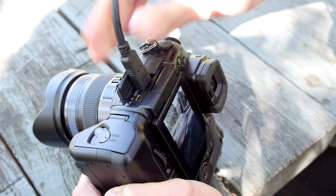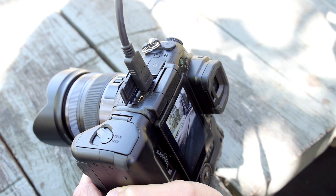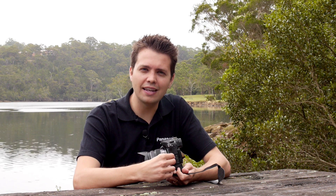Another great feature of the GH3 is its HDMI output. Not only can you output to a monitor for a director or someone else to view what the camera is seeing, you can also turn off any overlays and get a completely clean HDMI output to allow you to record to an external recording device at whatever bitrate or format you would like.